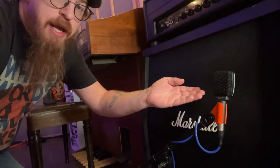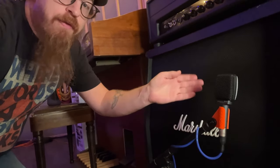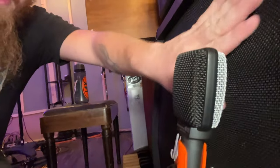We've got a Sennheiser e609, and the best position we've found for this cabinet is right here in the middle, at the cone. You can see it's positioned that way already. There's the cone and the mic is kind of in the middle. You can also do it off-center if you like.